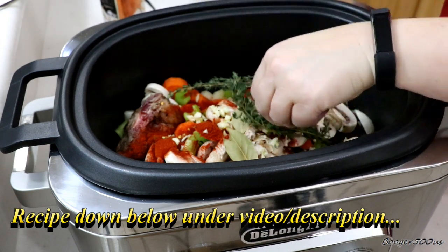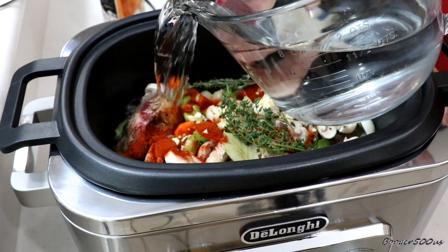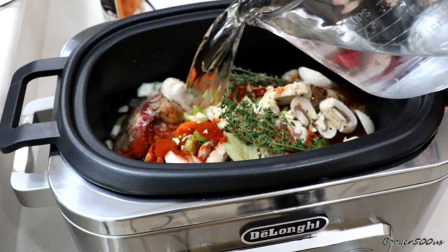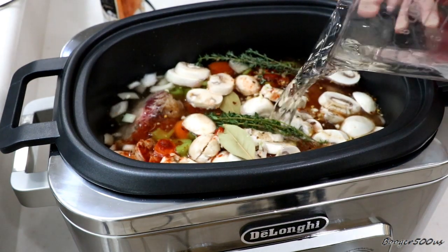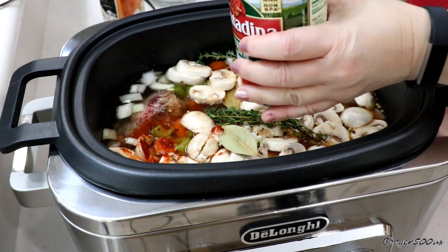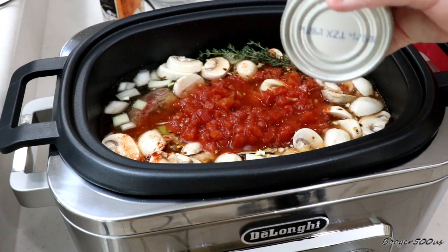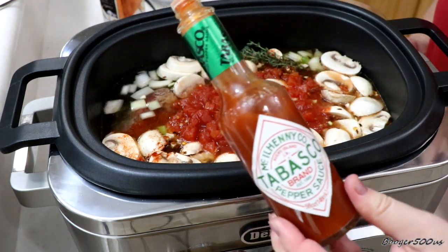We'll pull these thyme twigs out when it's done cooking. Here comes the liquid — I've got water, about eight cups. This is a six-quart, so you can put quite a bit in here. I might add a can of diced tomatoes — they're not seasoned or anything. And I'm going to kick it up a notch with a little bit of Tabasco. That's up to you.